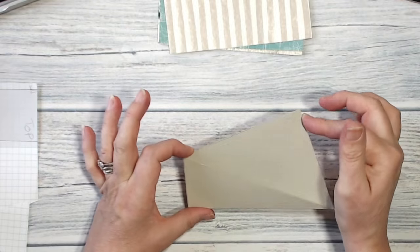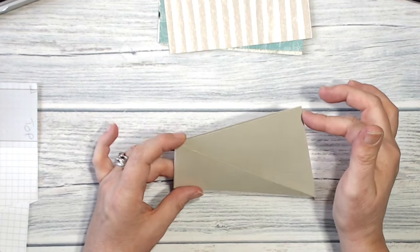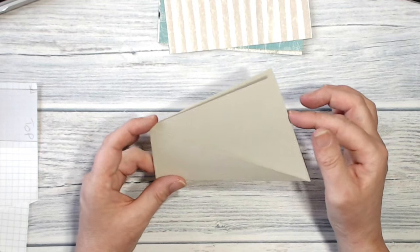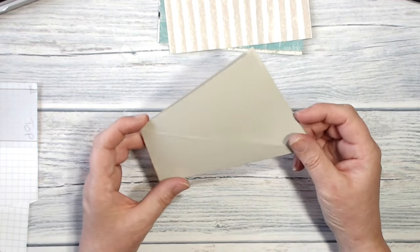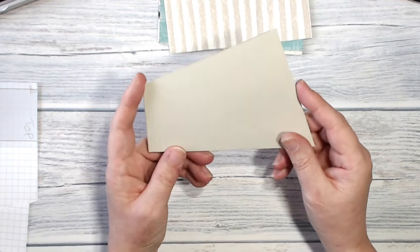Here is my card blank, which is a very interesting shape, and now I want to put some DSP on it. I want to cover it, but you can't just cut a piece of paper square — it's not quite as simple as that.